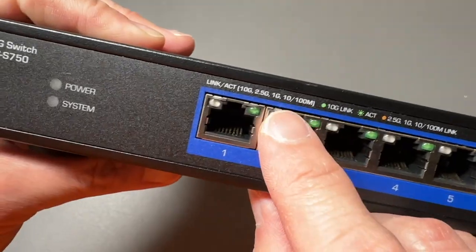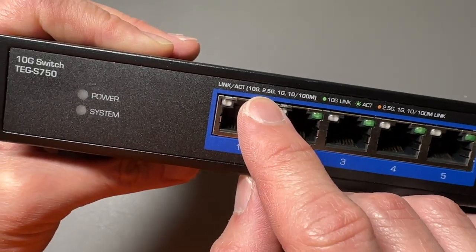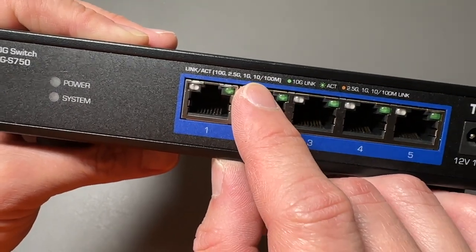This one has five ports and it does go up to 10 gigabit per second, but also auto-negotiates down to 2.5 gigabit per second, 1 gigabit per second, 100 megabits per second, or 10 megabits per second.